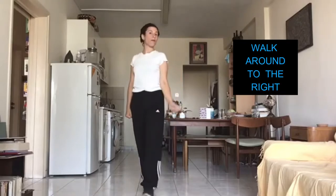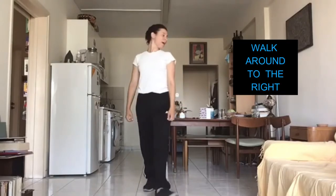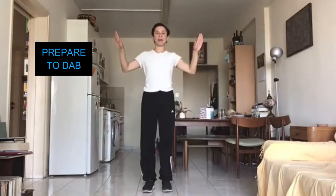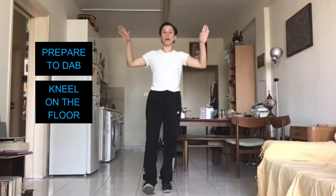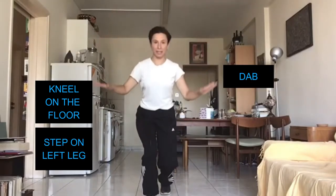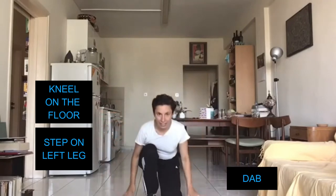After that we are going to walk around to the right nice and proud, and we are going to dab our hands to kneel on the floor. Step on your left leg, dab your hands, kneeling on the floor. So far we have punch, flick, and dab.